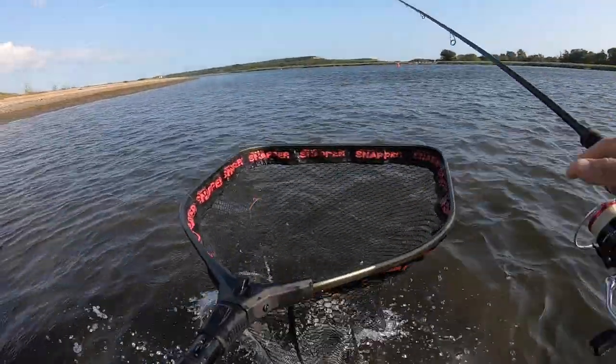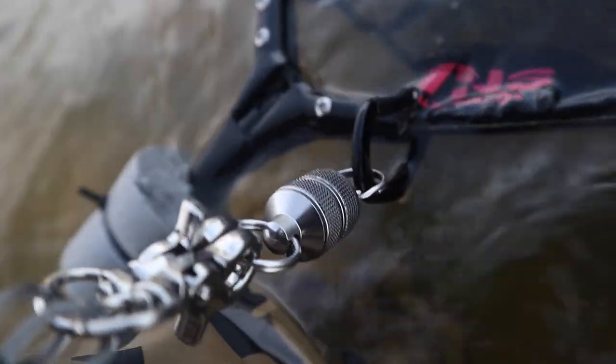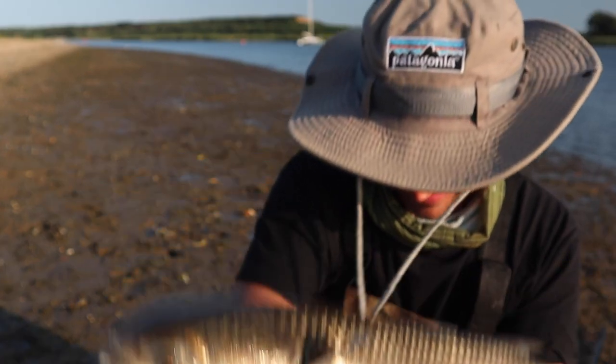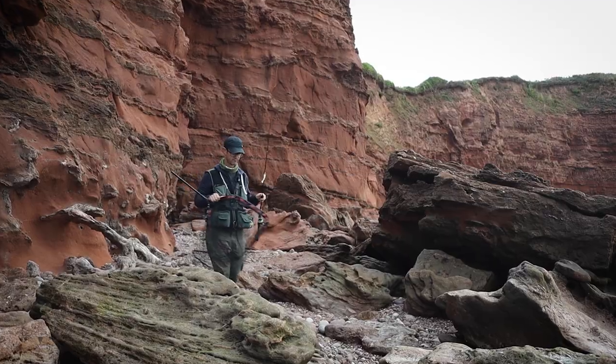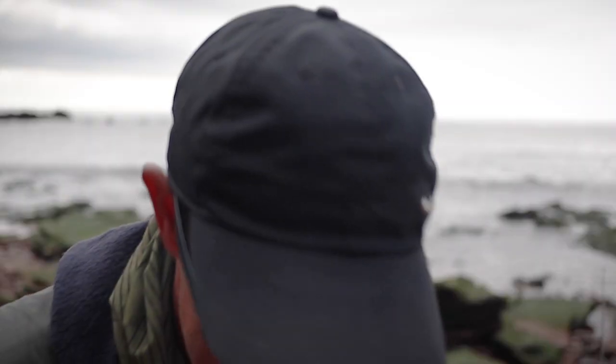Thanks for choosing to watch the video. As you can probably tell, I'm back down near the coast, and in this one I want to show you how you can use your perch gear to catch really nice mullet. Obviously the lures and everything might change, but what I mean really is my rod and reel. If you're going down to the UK coastline for a short break or a holiday, take your perch rod and reel with a few bits I'm going to show you — some of the takes are explosive, check this out.